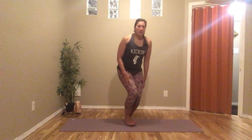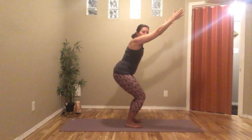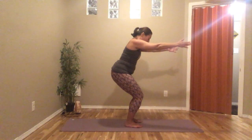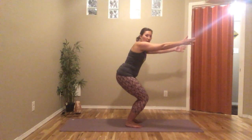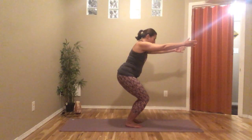If feet together is too much, you can do it about hip-width apart — about two fists. Sitting in our chair, arms can be at a 45-degree angle or parallel to the floor, depending on your shoulders. Maybe sit down a little deeper, belly pulls in.